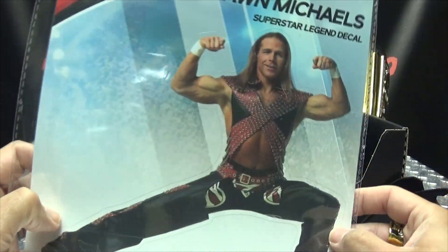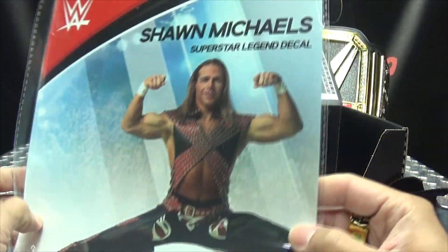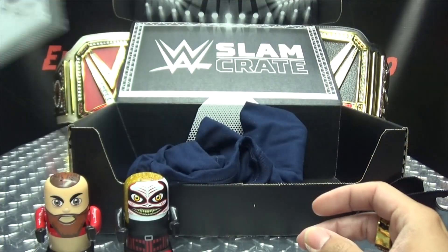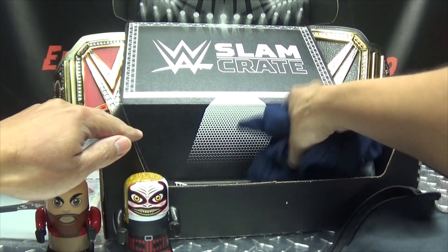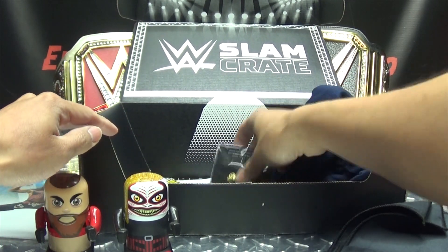I may like Shawn Michaels, but enough to put a big sticker of him... I don't know. Got the Heartbreak Kid there. I think he's cool, but I don't know about that.